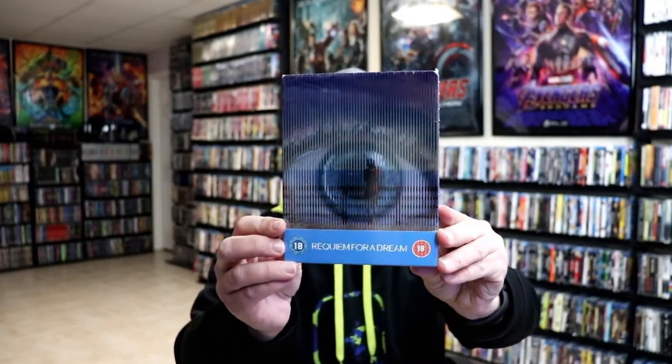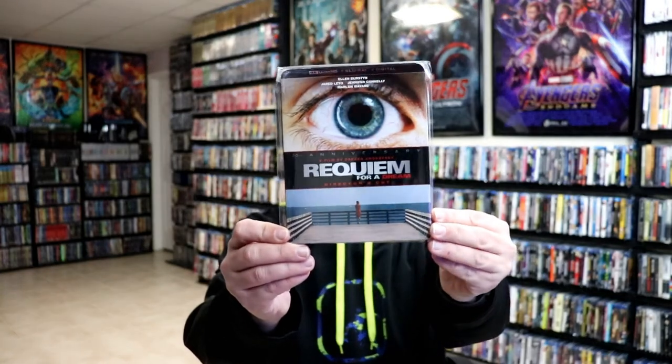Now, I do want to take time to show you some other releases that I have for this particular movie. I do have this Blu-ray steelbook from the UK. And I also have this nice 4K release with the slipcover that came out last year. Very happy to have all of these in the collection.